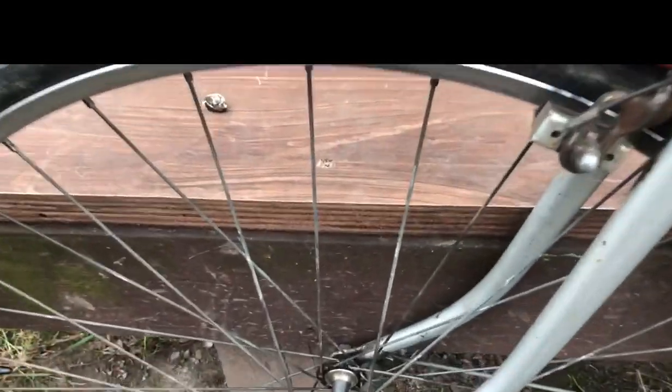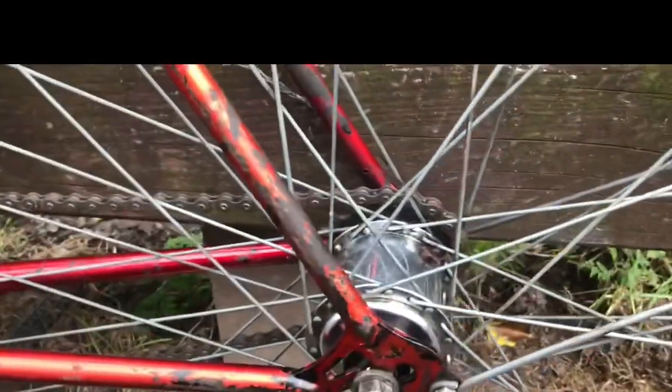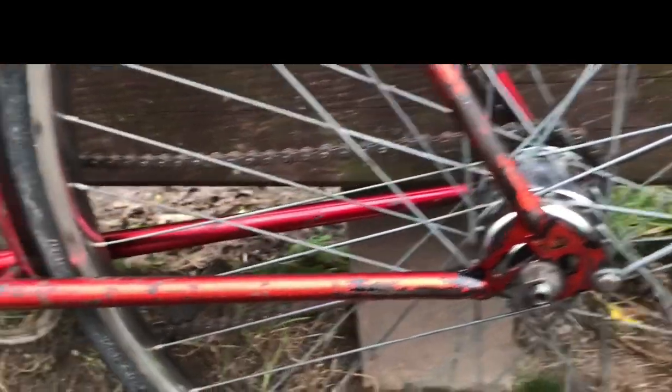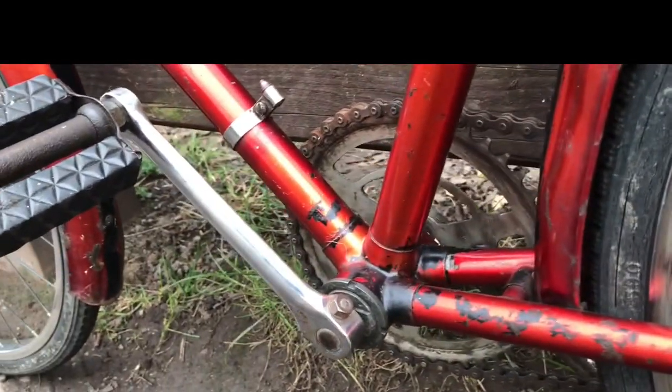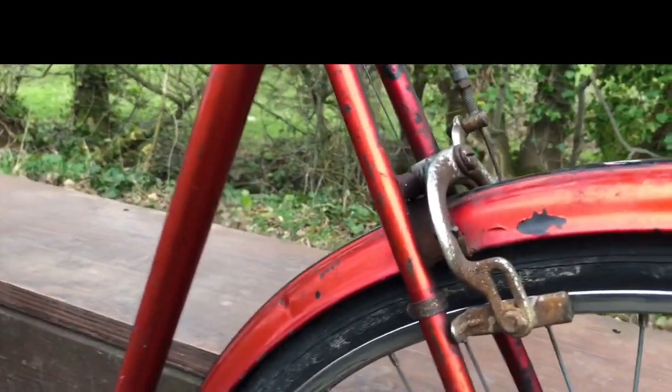So what is there to report? Well, wheels are good and true and taut, the Raleigh front hub runs nicely, the Sturmey Archer hub performs impeccably, the bottom bracket is just a little bit stiff, and on the freewheel, brakes are actually working better than the Superb, although the pads do need replacing — so they'll come off and get a refurb as well.